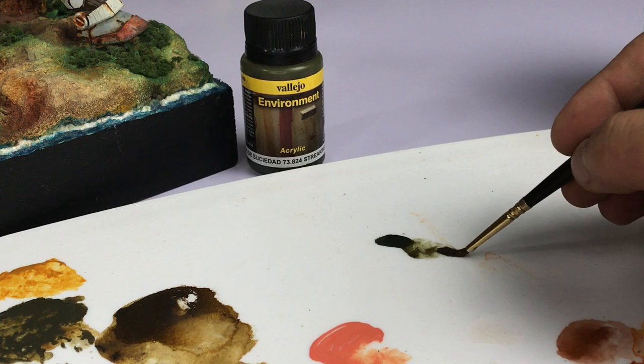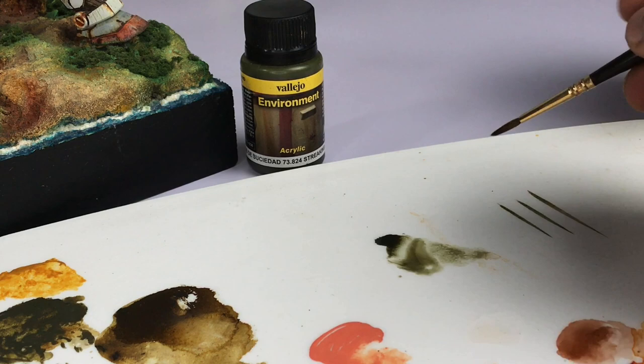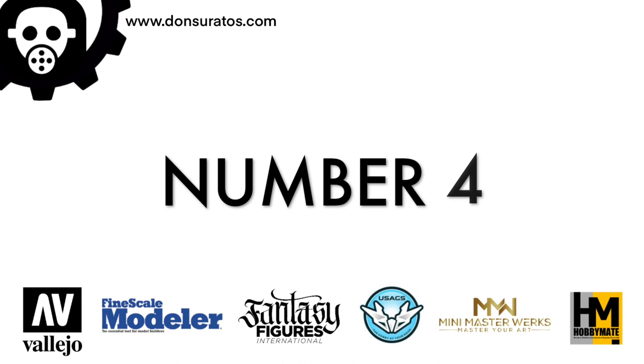You could use the Vallejo Streaking Grime for streaking — it's really easy to use. Thin it a bit with water for the first streak or first line, then use the unthinned paint for the root of your streaking. Let those dry in between coats or strokes and you'll have a really nice effect.